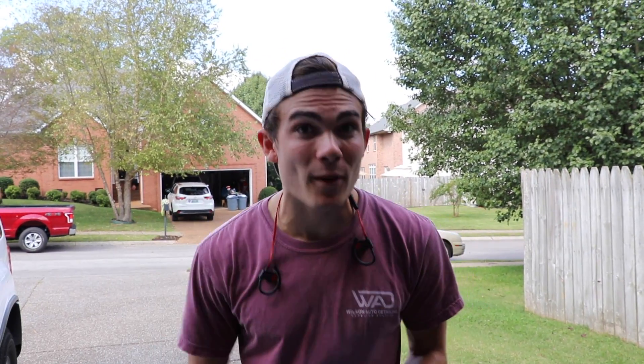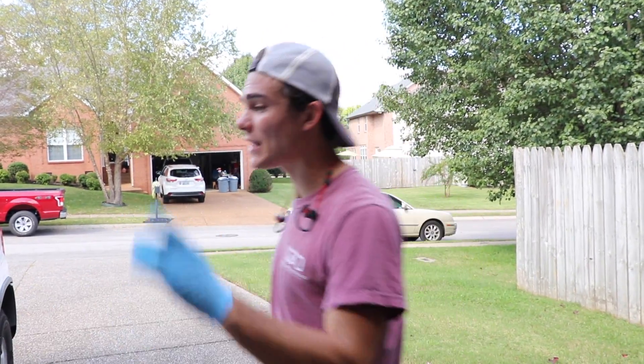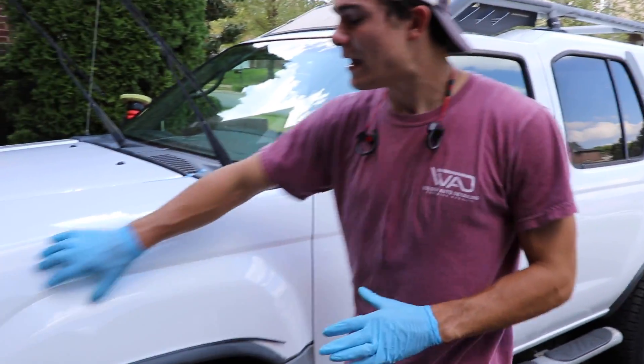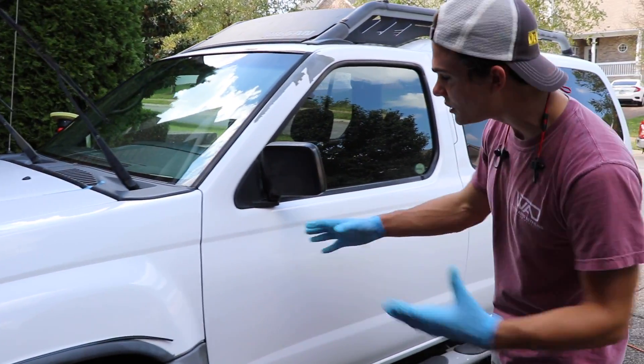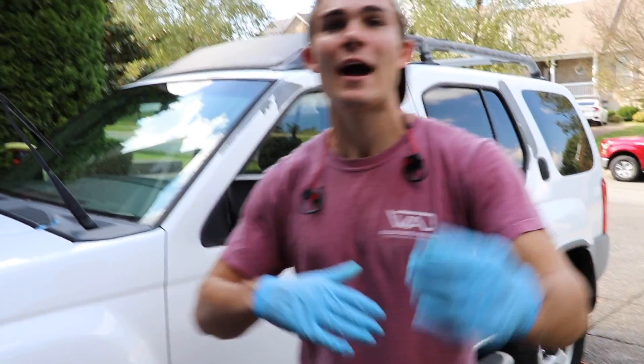So now I have totally decontaminated, cleaned, clay barred, done an IPA wash, all of that to the paint. And now I have actually polished this entire side, so check it out. You guys can probably see in the camera — I hope it's picking it up — in the paint here, you can see the gloss has been restored. That shiny luster that you normally are used to seeing has been restored on the white paint that the clear coat kind of gives when it's waxed or something.